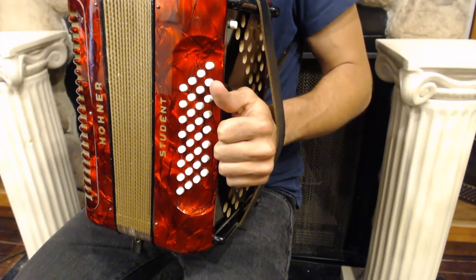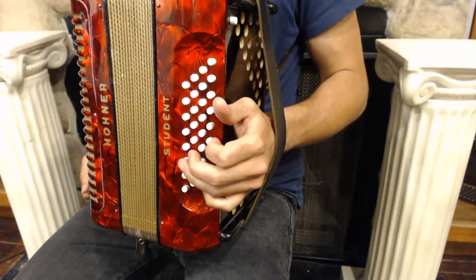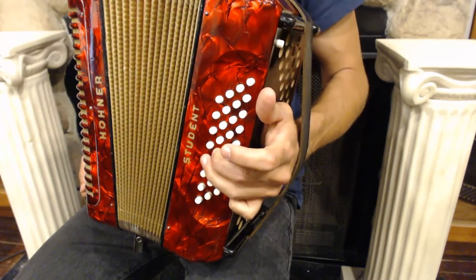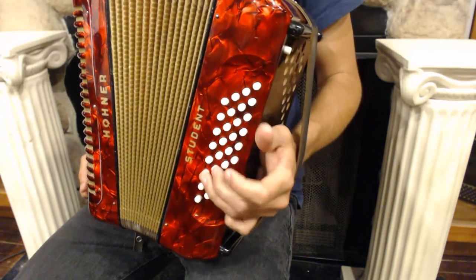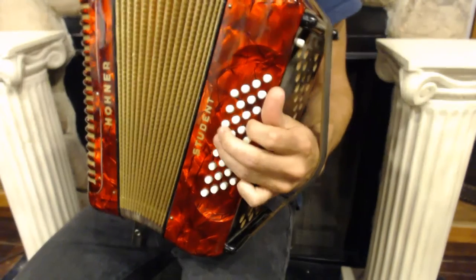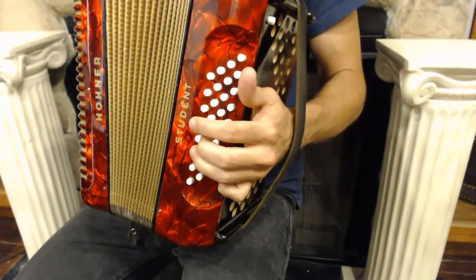Let's try a short exercise to get that under our fingers. Our exercise will start with two measures of F major, then we'll do two measures of G7, two measures of C, and then we return to F major. So that'll sound like this: F major, G7, C major, F major.